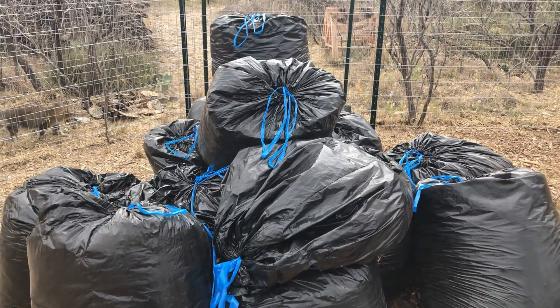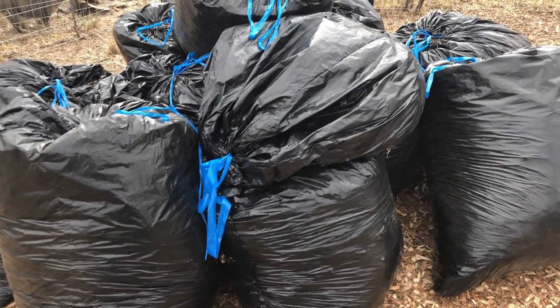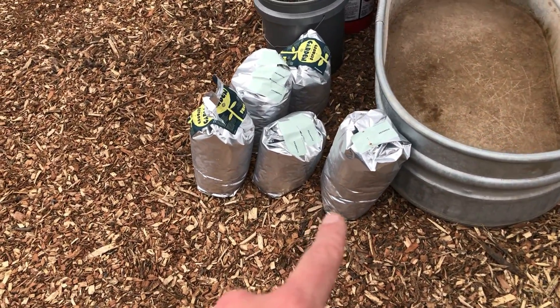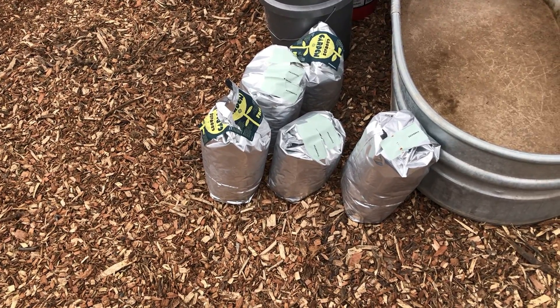I've got 13 and a half bags full of leaves from a relative that they raked up from their yards. Here I've got five Starbucks bags of ground coffee — that's probably about 50 pounds worth.